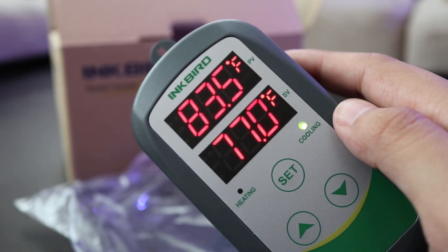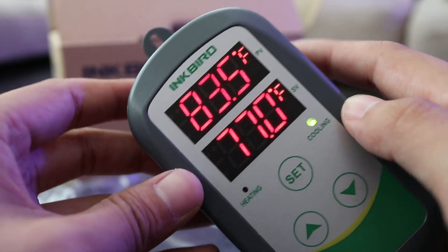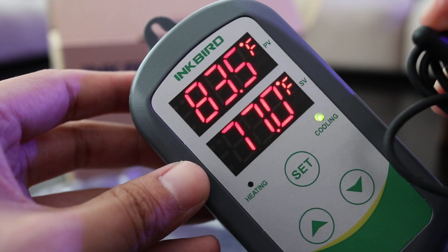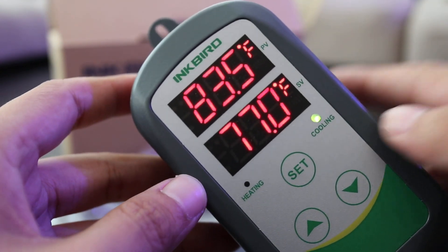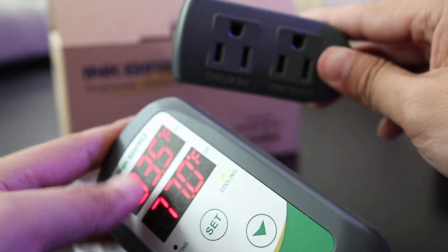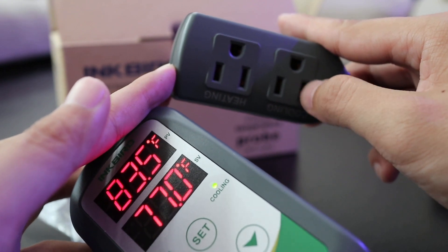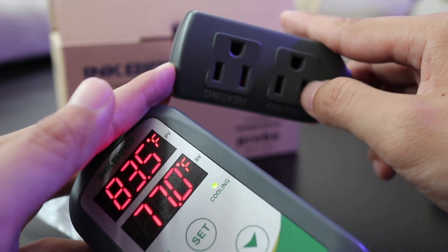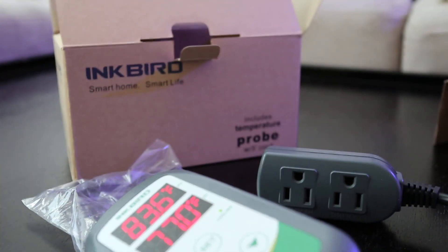Right now my set value for the tank is 77, but the probe is picking up 83.5 and it's kicking in the cooling. Usually I plug in a fan for the Lagoon 25 in the cooling outlet, and a heater in the heating outlet. But that's about it.